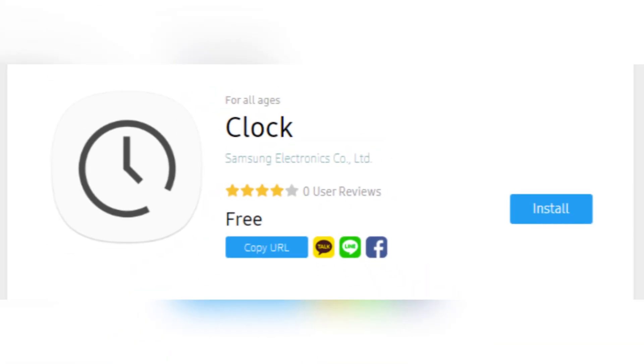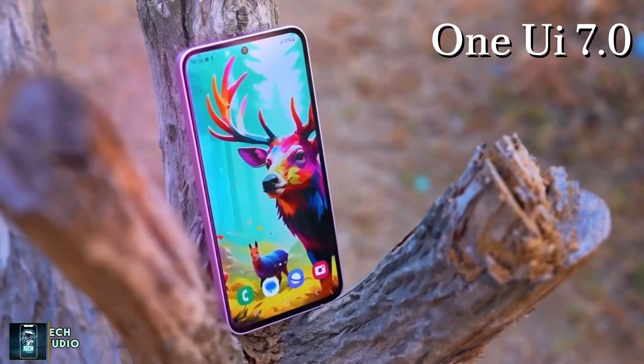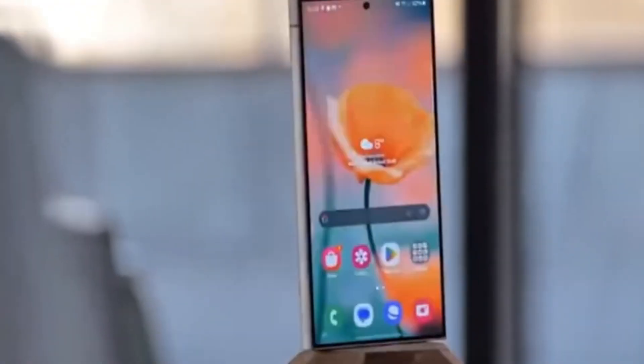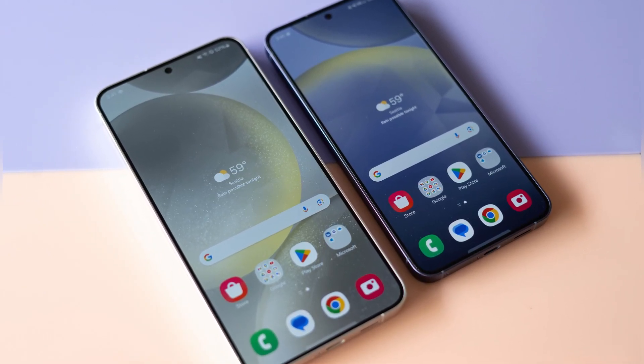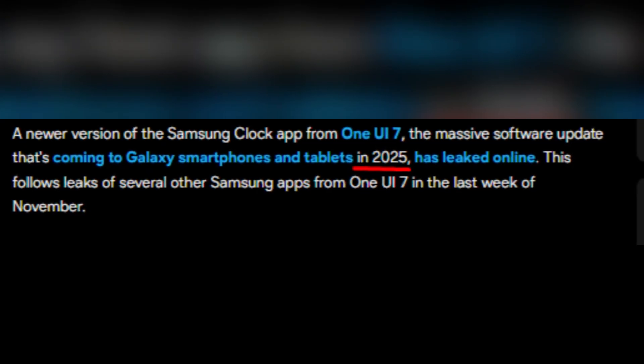If you're a Samsung Galaxy user, you'll want to stick around because today we've got some exciting news about the latest version of the Samsung Clock app. A fresh update from OneUI 7.0 has leaked and comes with some cool new features you won't want to miss. So let's dive right in. We all know that Samsung's OneUI updates bring a lot of changes to the user experience, and the OneUI 7.0 update coming in 2025 is no exception.